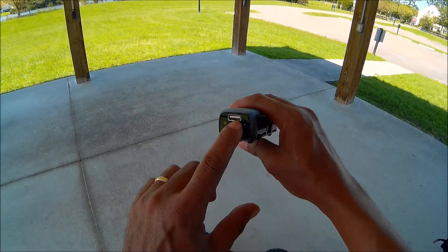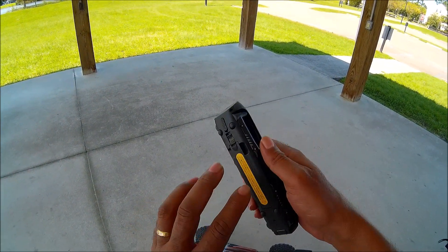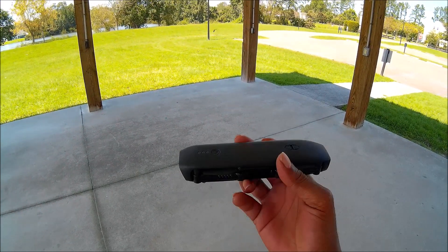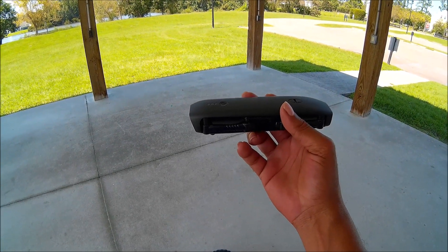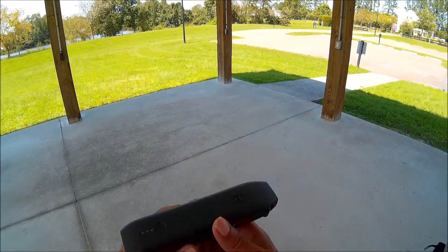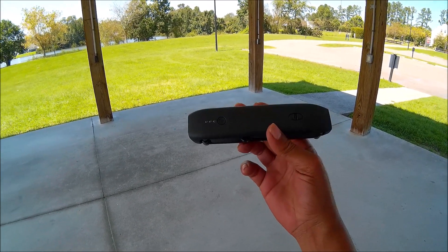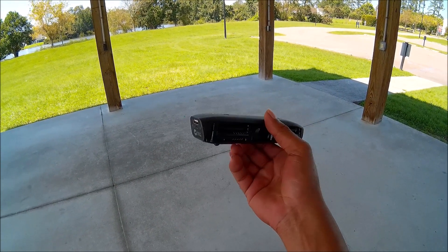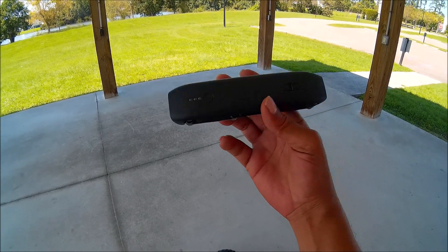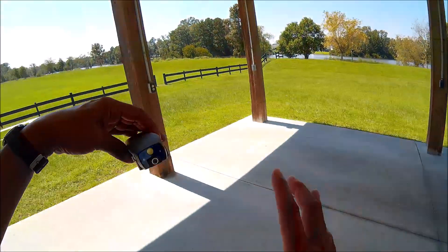This drone also has a USB port that can be used to take power from the drone's battery and give your smartphone a boost in power if needed. I'm not sure how practical that is, guys, but it's just a nice feature to have — to know that if your phone has run out of power, this little drone could perhaps save your life.